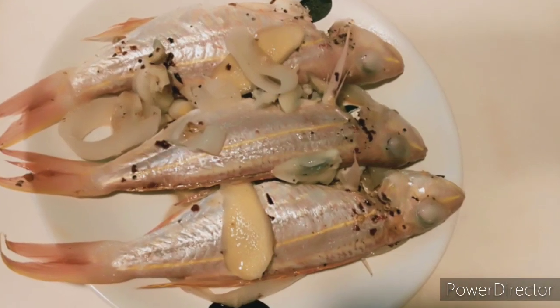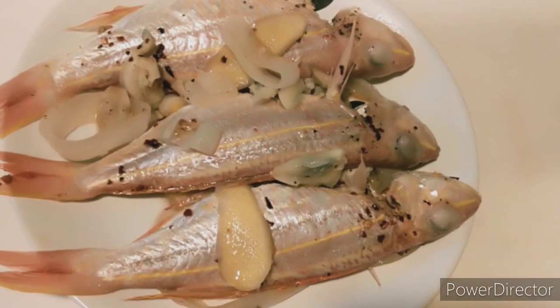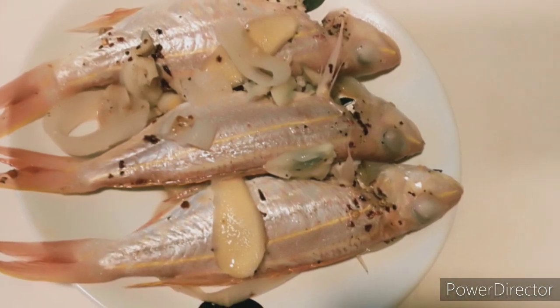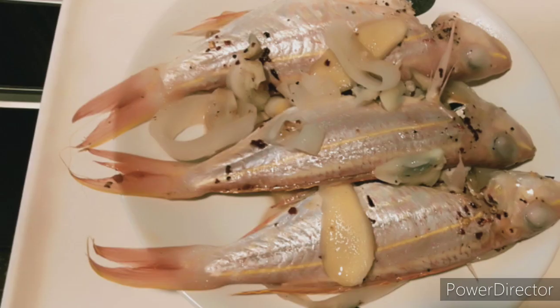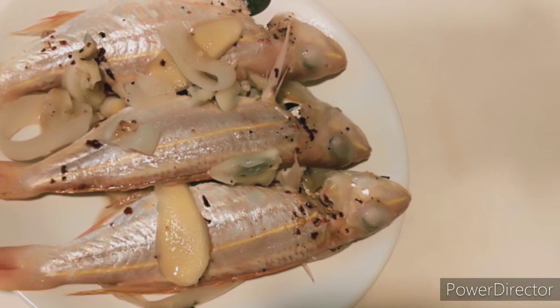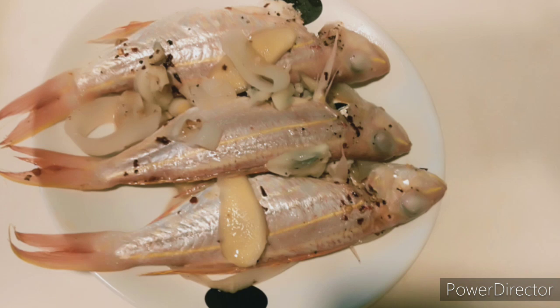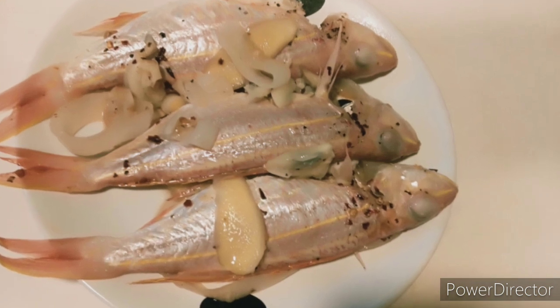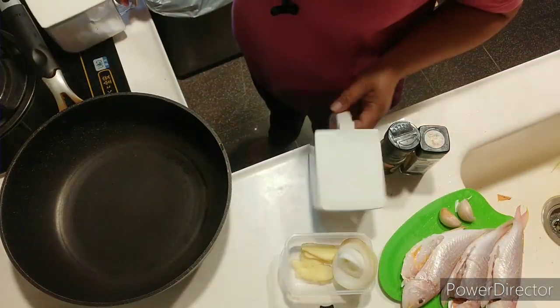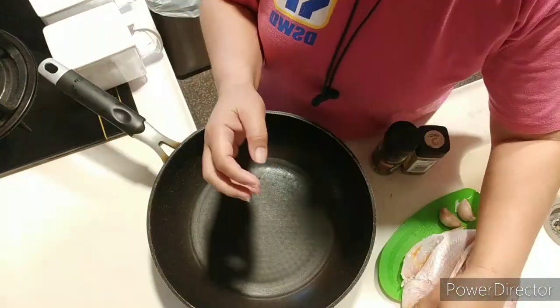Welcome back to my channel. Today we will cook the pinamarahan, which is an Ilonggo dish, and we use pisogu fish which I bought here at Yunlong market. Hope you like it!